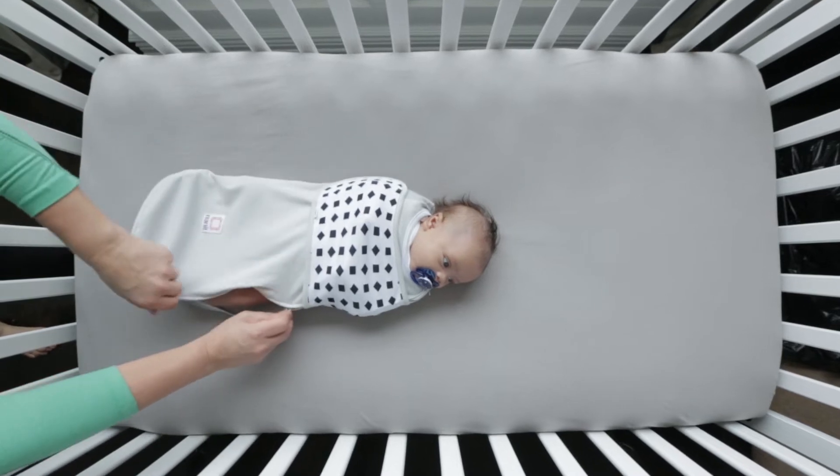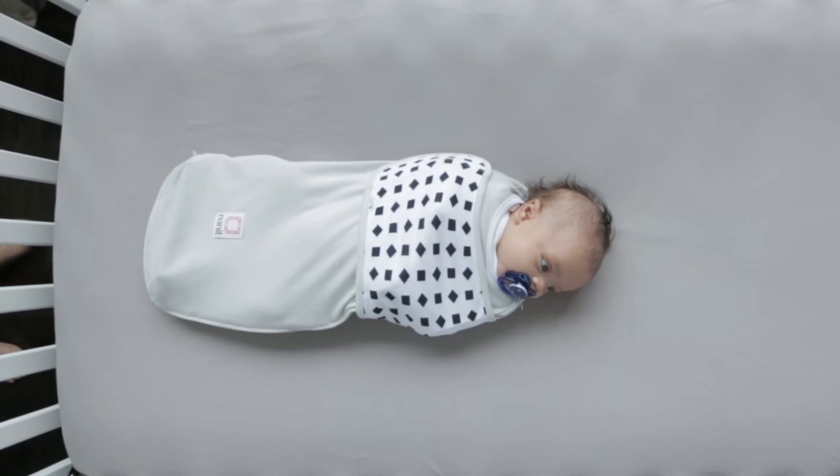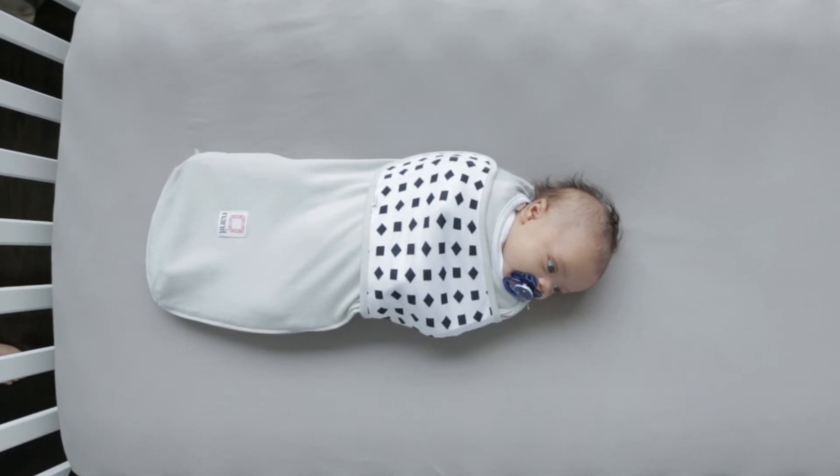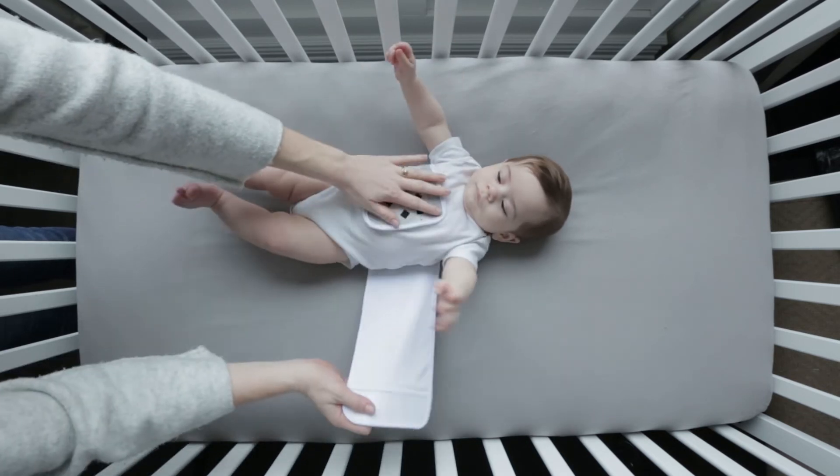The Nanit Swaddle is designed for babies who sleep on their backs and are not yet rolling over. It's perfect for newborns who love the feeling of being swaddled.